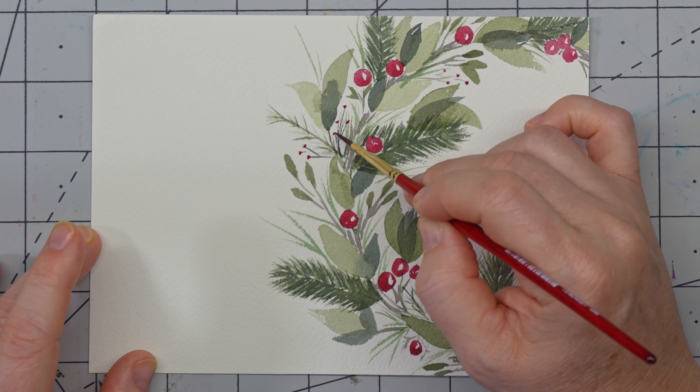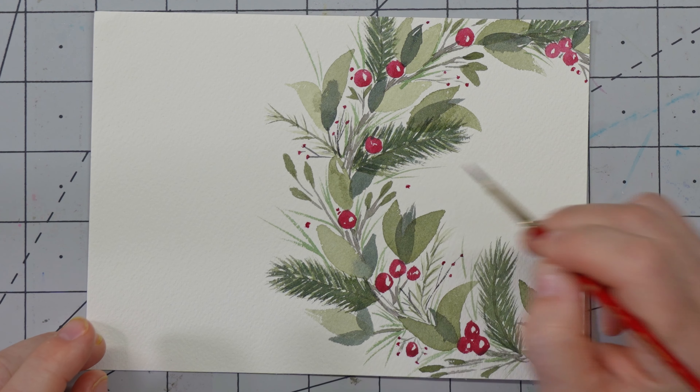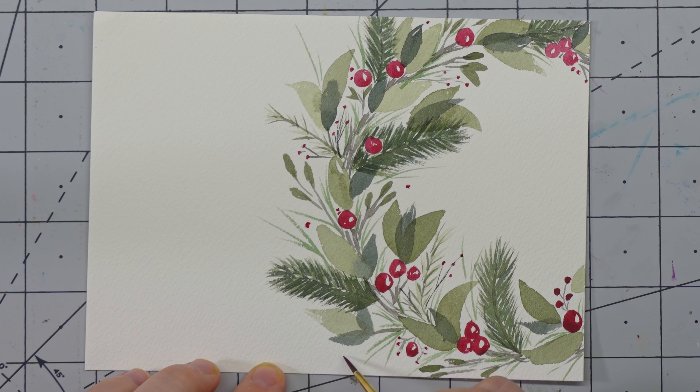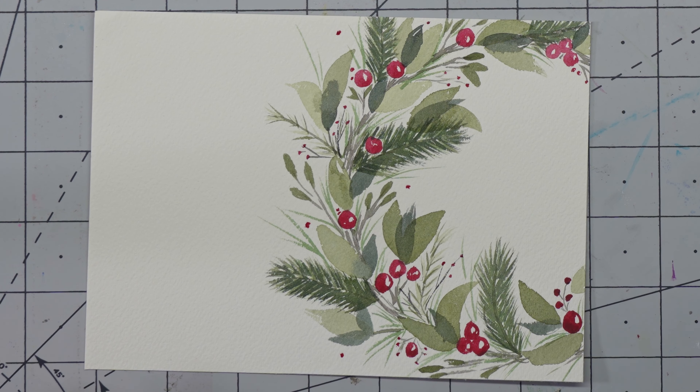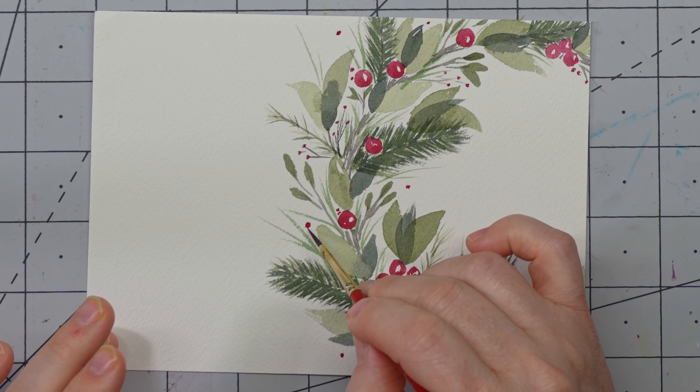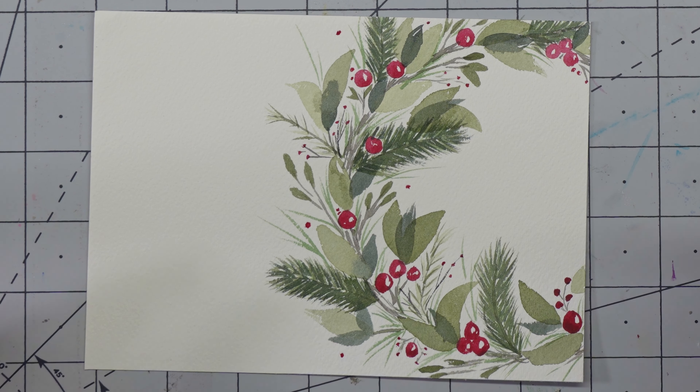I'm setting myself up for some more little berries. I'm going to do a few more berries on these things — just fun little pieces kind of shooting out of nowhere, just to add a little bit more pop and dimension. Now we're just looking at it and seeing where we need a little bit of balance. Sometimes you'll make these wreaths and have all the berries in certain spots, so you have to look at it with that kind of eye. I think that looks great.